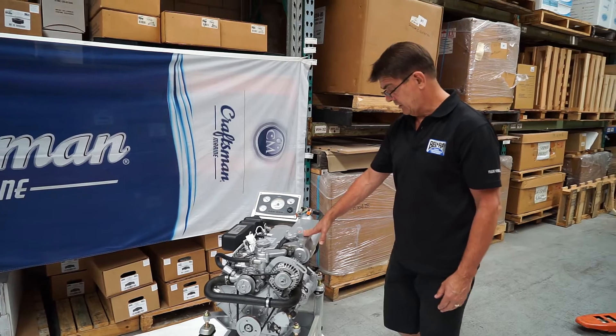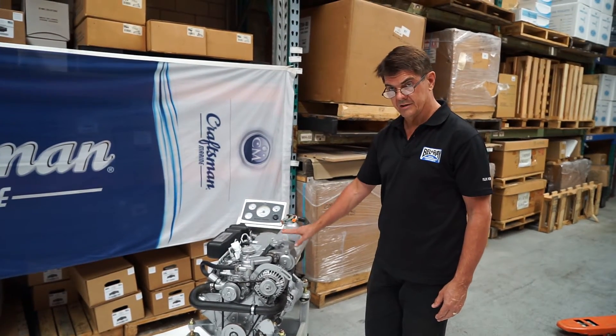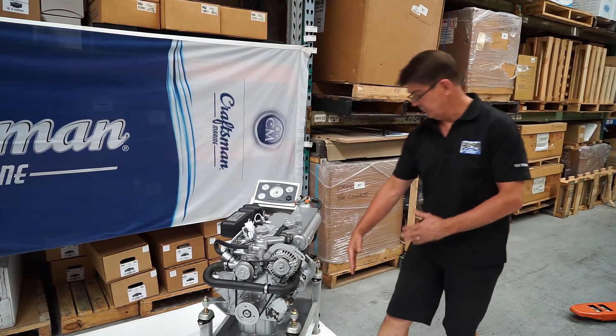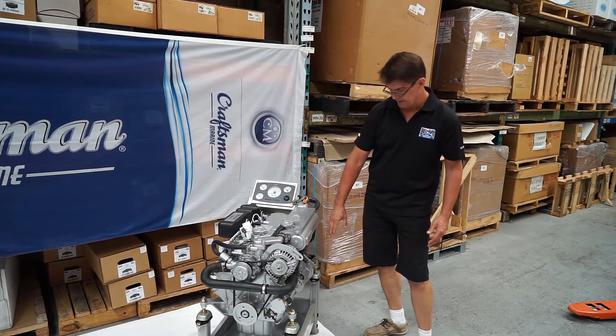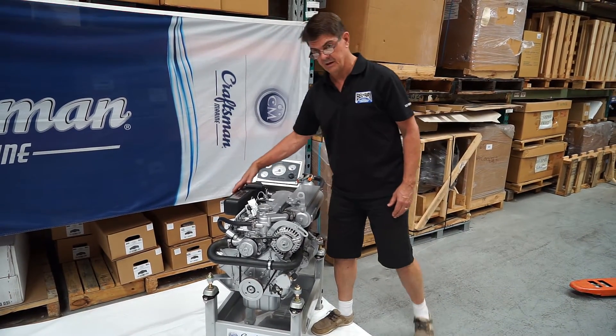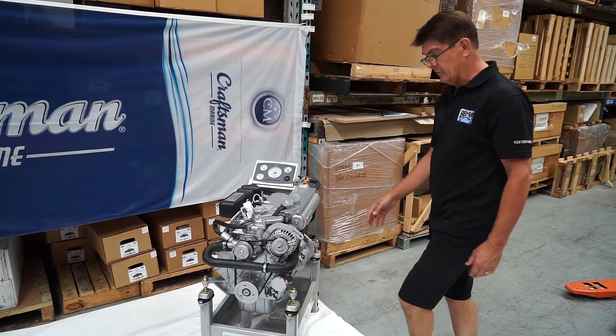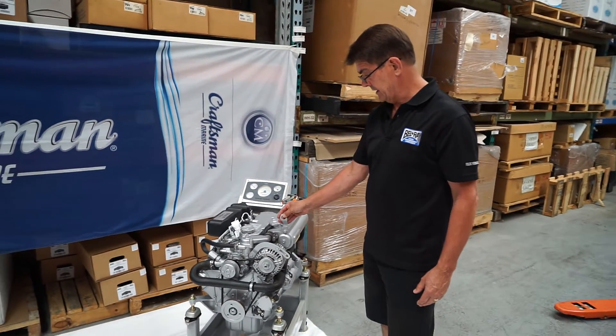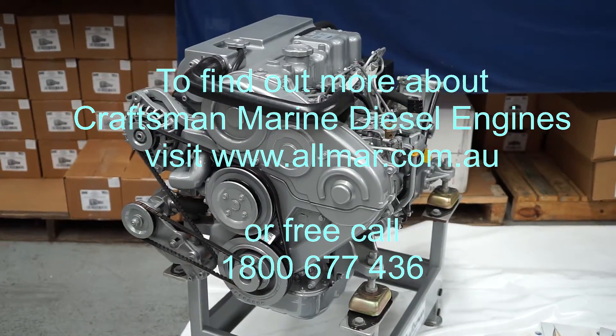From an installation point of view, any qualified marine mechanic will find this a dream to install. It comes complete with rubber feet, well spaced from the motor, and the service points on the motor are nicely accessible on either side. As far as a repower proposition, there's nothing finer on the market.